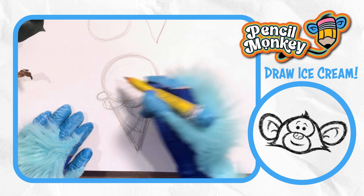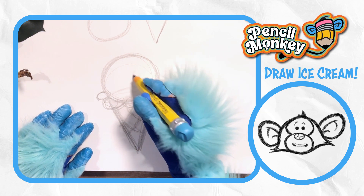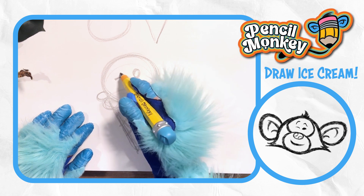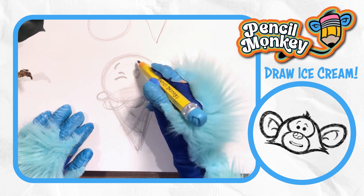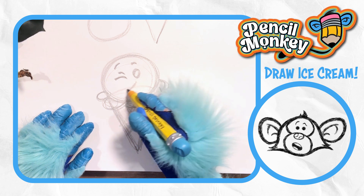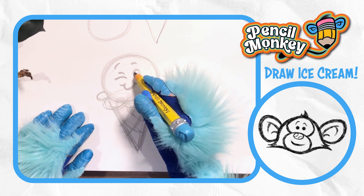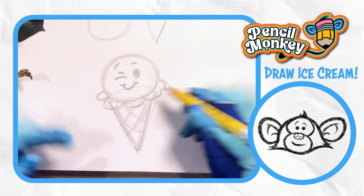Let's give it a fun cute face. One eye — and I like to make the eyes different from each other. It's like an expression, winking at you. And then a cute smile. All right, it's coming together. Do the face however you want. Now it's starting to look alive, I think.